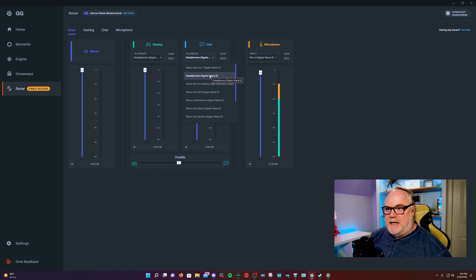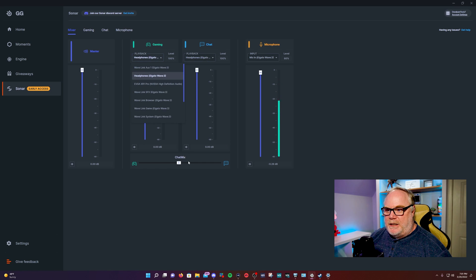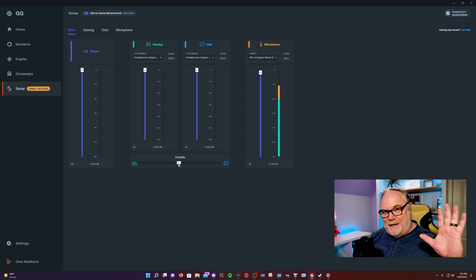Make sure you set the same monitor output for your playback, because then you can use this fader to control the level of each within your headset. If you want more gaming audio or more chat, you just use this little slider — it locks in the middle for equal balance on both. You can also change the output levels on each of these.